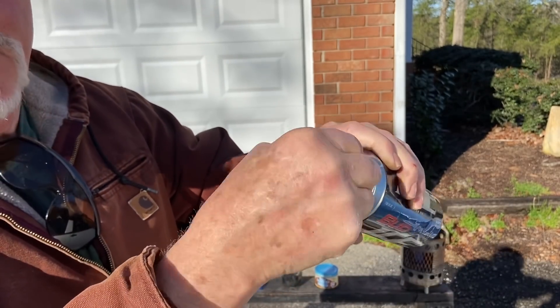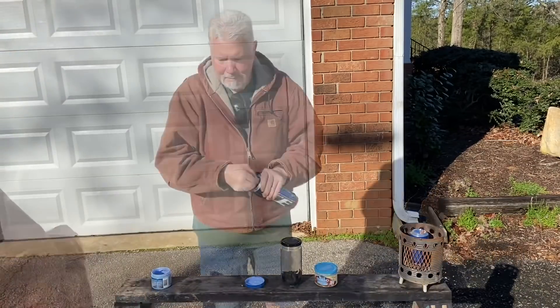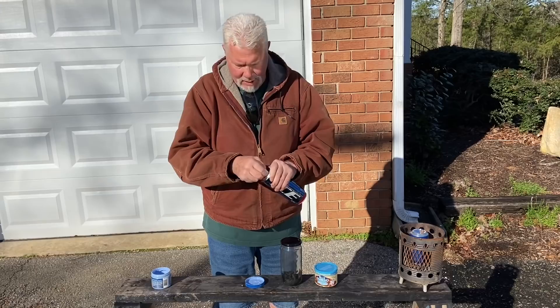And since this is aluminum, this is all going to turn very, very black. No need to be in a hurry on this — take your time and get that mirror finish on there.